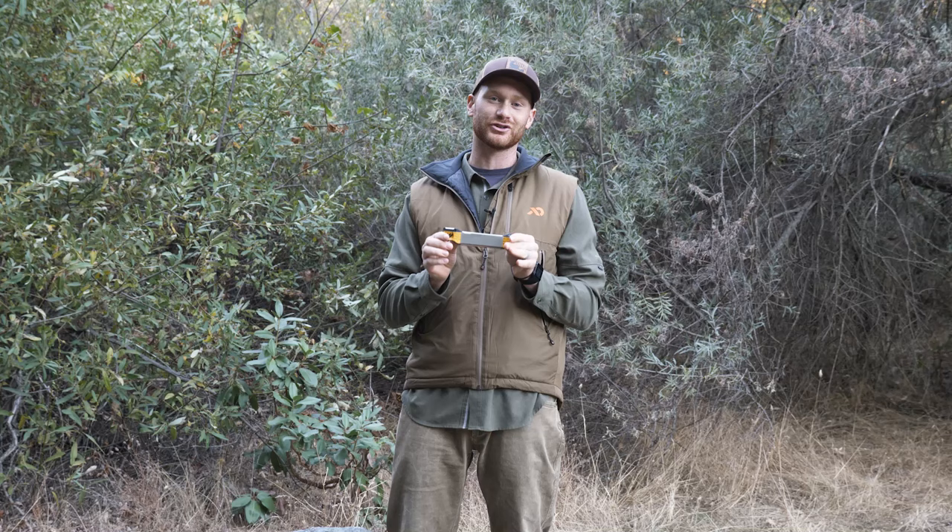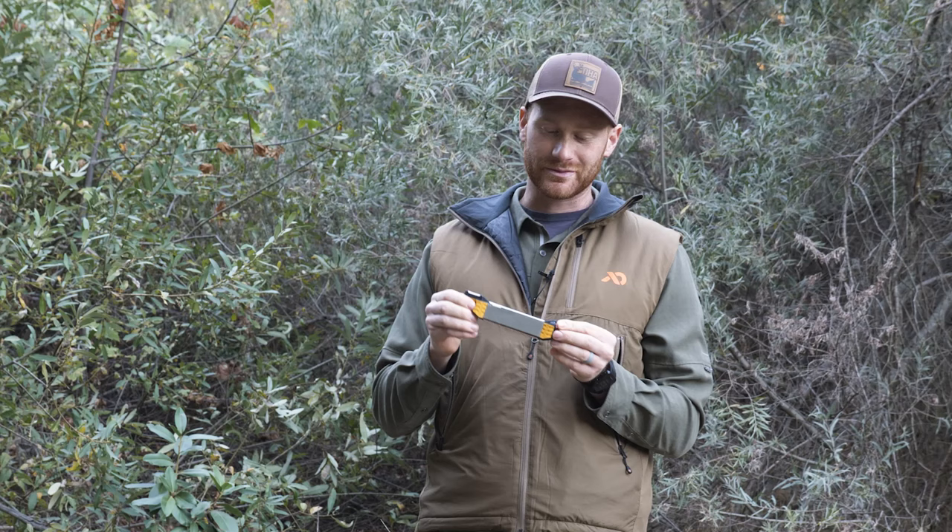Welcome back to the workshop. I'm Josh. This episode we're going over the guided field sharpener, and we're in its proper home out here in the great outdoors. We're going to be talking about some of the features that make the field sharpener really special.